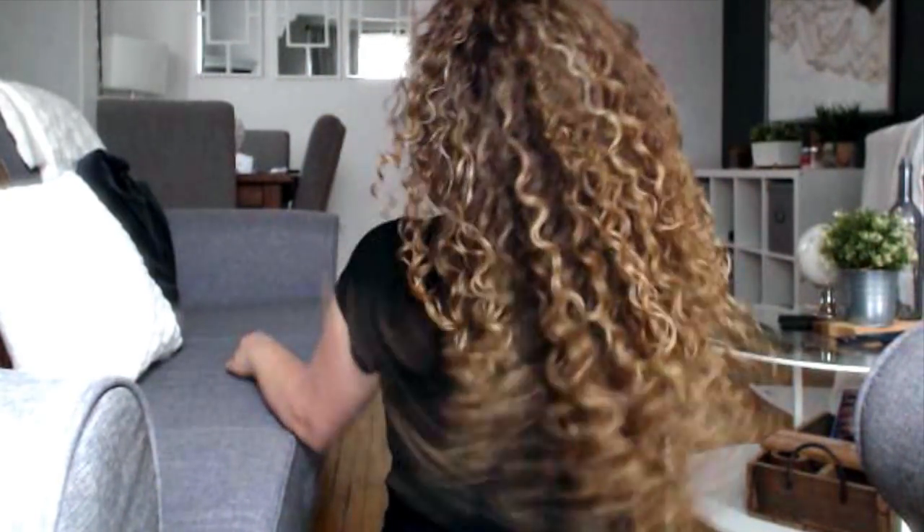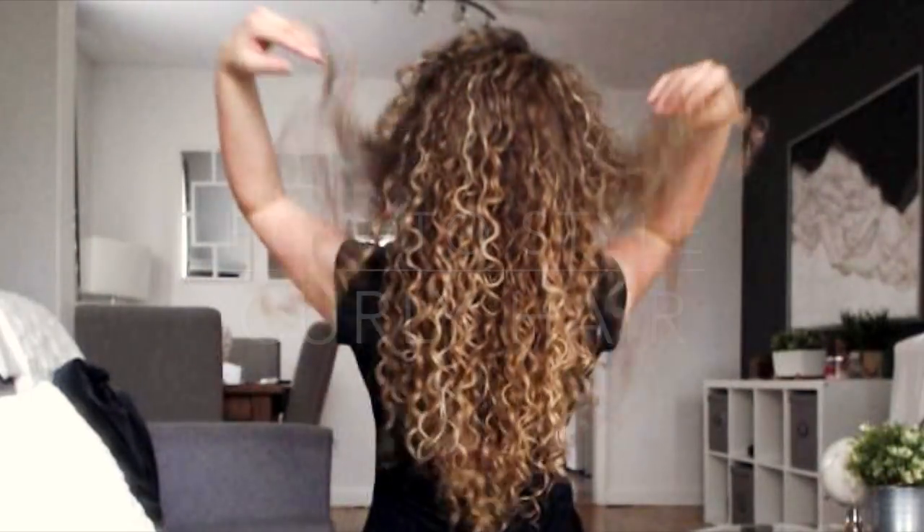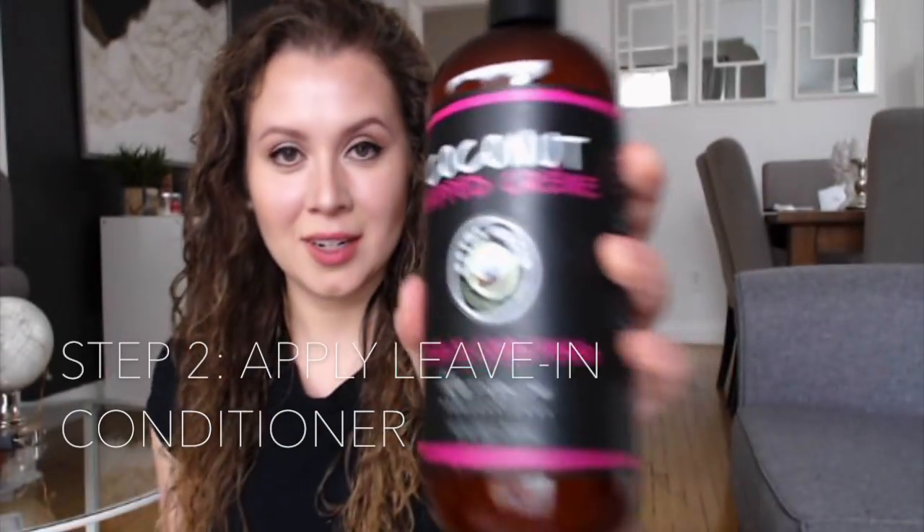Hey there, thanks so much for tuning in today. I'm going to show you my updated curly hair routine featuring some new products I've discovered. Let's talk about this product — this is called the Coconut Whipped Cream Leave-In Conditioner